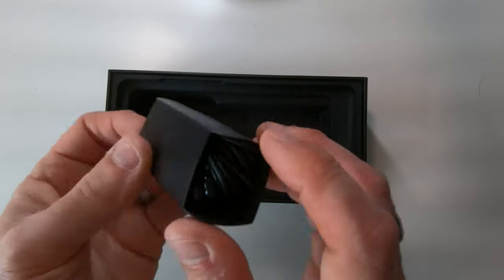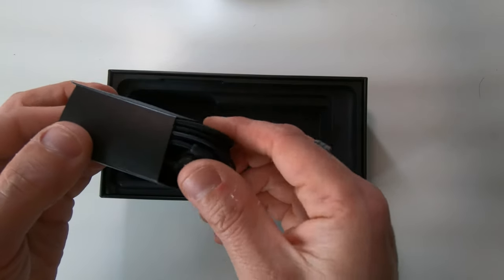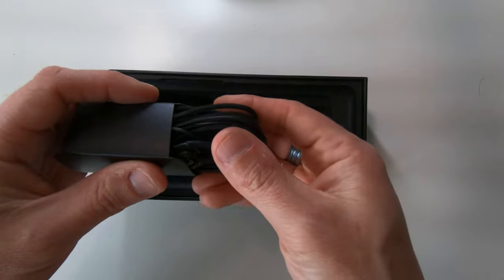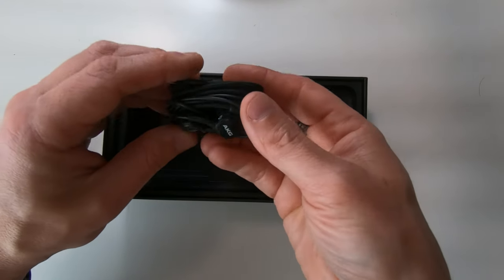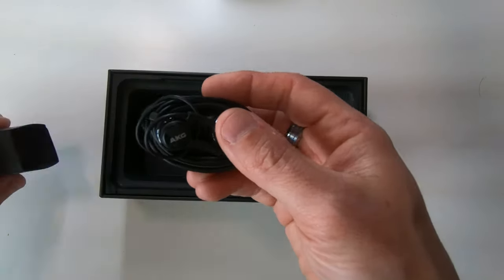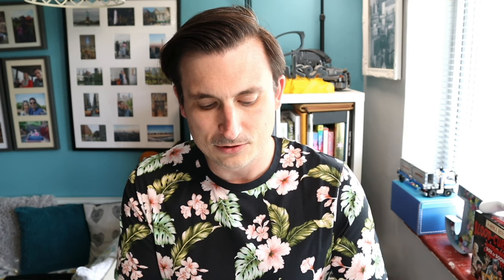It looks like we've got another AKG headset. Samsung have been working with AKG for a couple of years now and I love AKG stuff. I like keeping things as box-fresh as possible so I'm not going to get that out properly until I really need it. So that's it — that's all that's in the box.